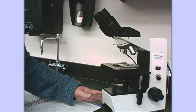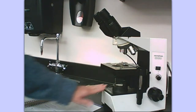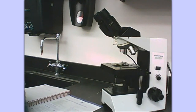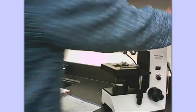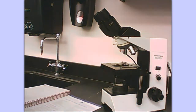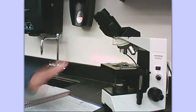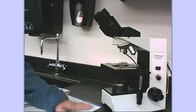I already have a microscope sitting here and I already have a slide on the stage. I got this microscope out of the microscope cabinet in the back of the room. There's a proper way to carry a microscope and it's always with two hands. There is a handle on the back where one hand goes and the other hand goes under the base. The cord should be wrapped around the back, and I unwrapped the cord and plugged it in after I set it down.